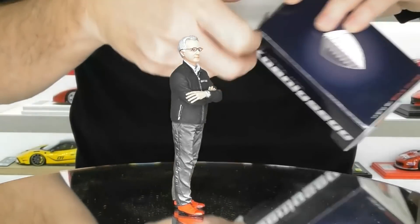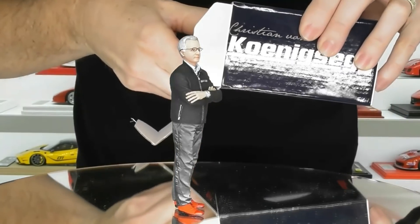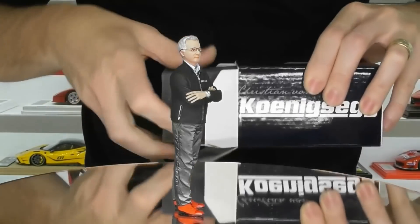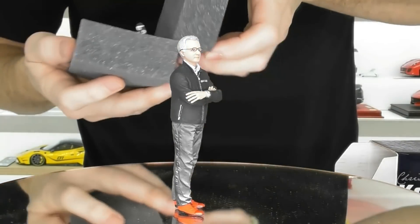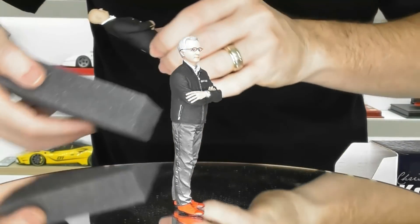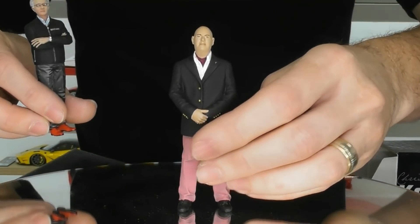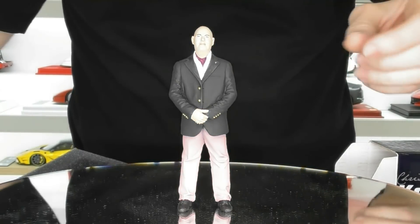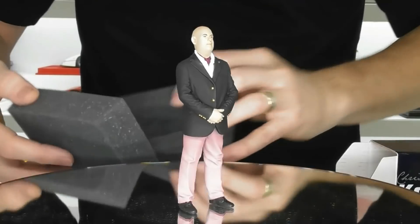We'll get this one out next — this is Christian Von Koenigsegg. They come in these boxes in a little foam shell, top and bottom. Here's Christian Von Koenigsegg. We'll put Horatio off to the side — he's definitely got Christian's bald head.